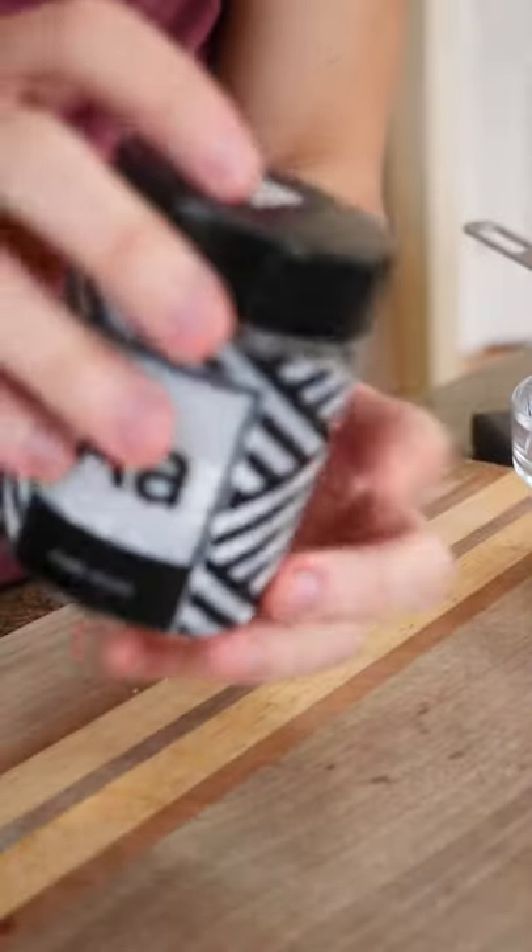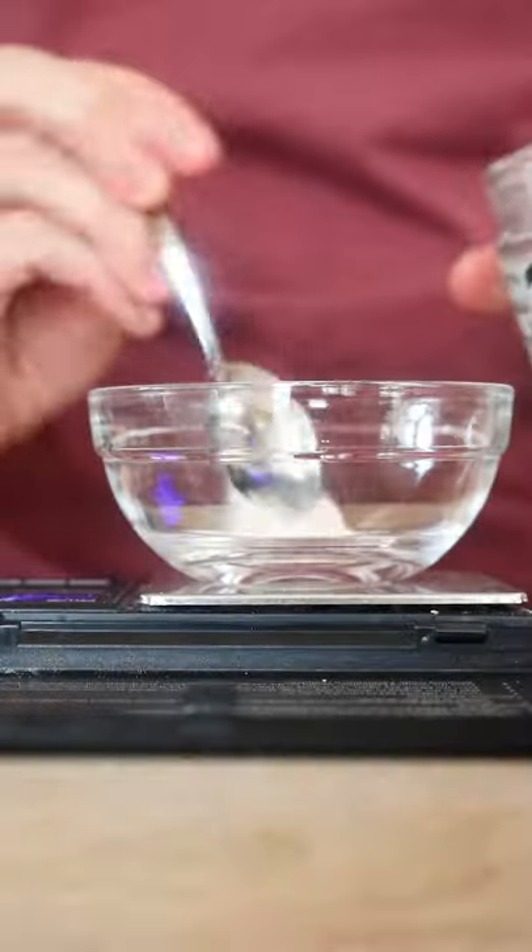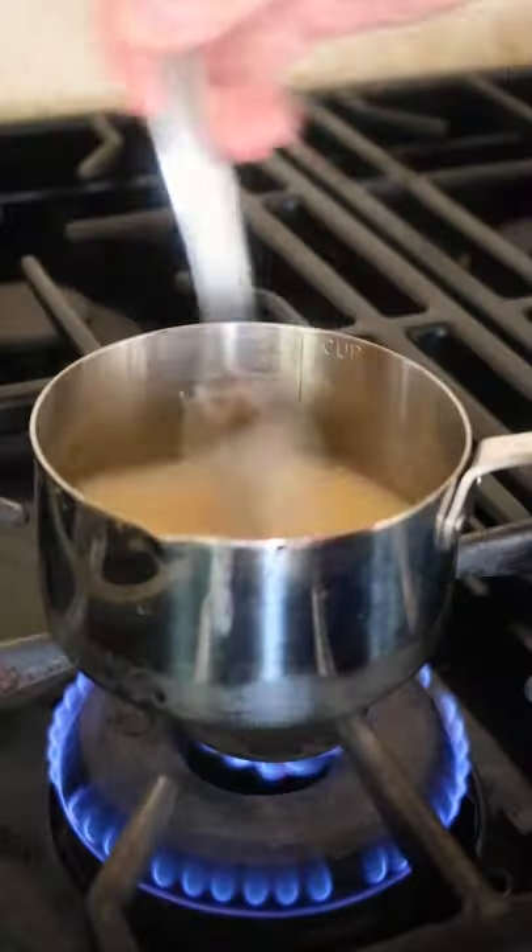Our secret ingredient is agar powder. You're going to add 1% of the weight of your liquid in agar and bring both of those to a boil for 30 seconds.